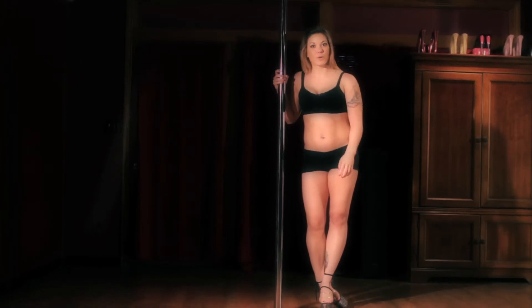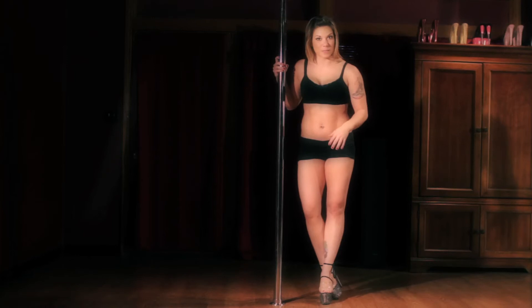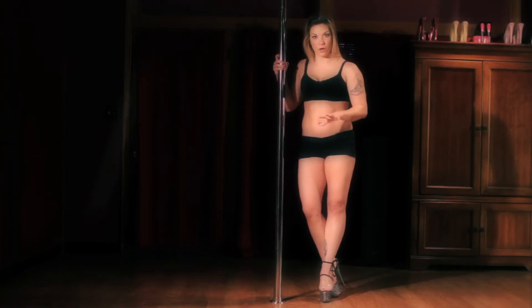All right, so this week in Inversion Flow, we're going to be doing inverted V to either a scissor stand or a pole sit, depending on whether or not you're doing it from the floor or up in the poles. We're going to do both.